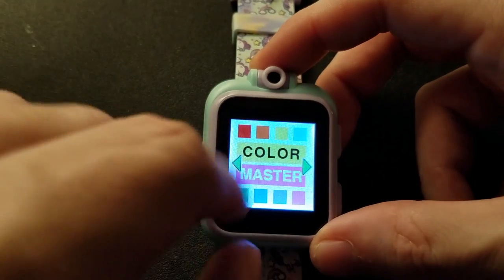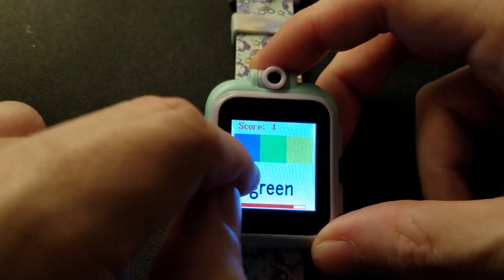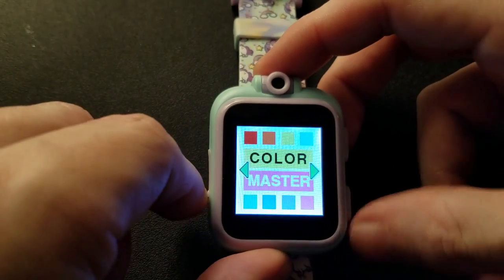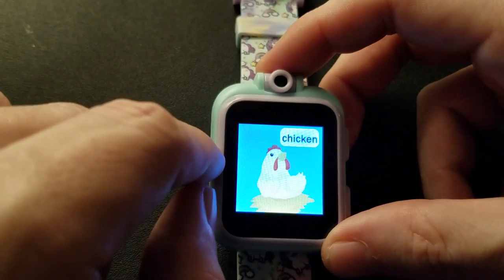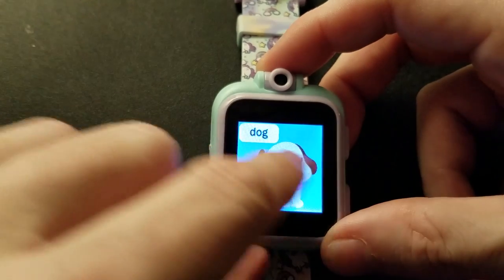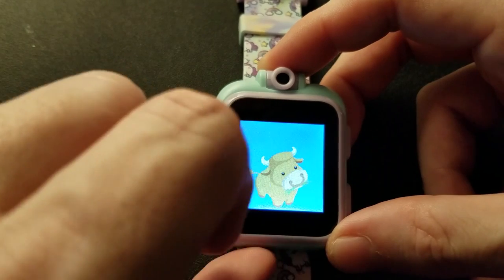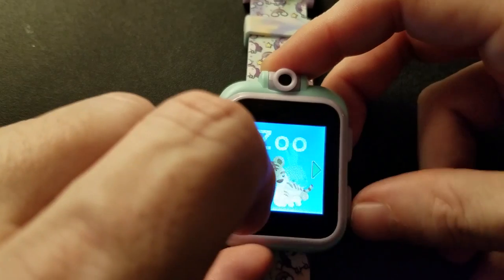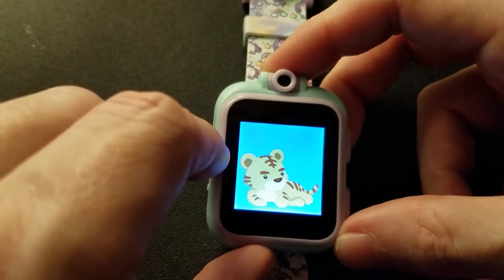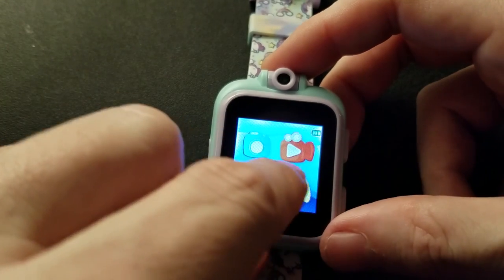Color Master — just pick the right color before the timer runs out. Orange... and that's what happens when you lose. Zoo lets you learn animal names: chicken, cow, dog, horse, monkey, pig, rabbit, sheep, snake. You can also take a quiz. Dog, yep; tiger — this is also different from the other one. Sea Lion Adventure is the arcade-style game.